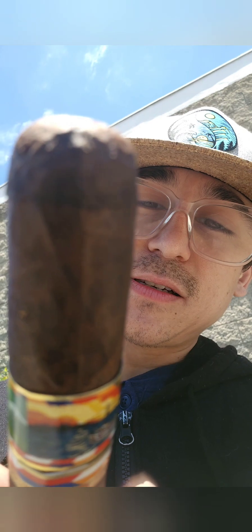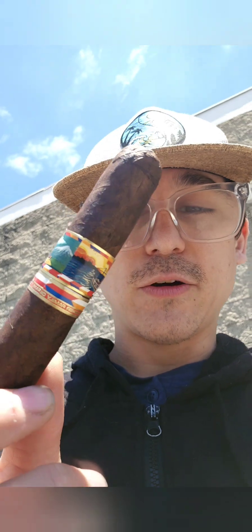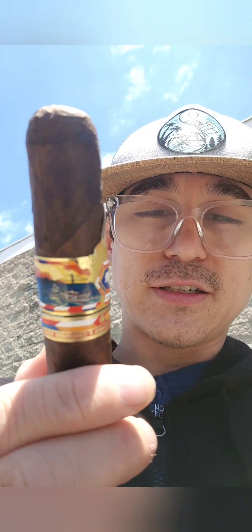Hi, thanks for tuning in to Ben's Smoking. So to follow up the Bosphorus, we're going to do the Armaros. This is Round Parejo versus the other one being Box Press. I think there is some difference in the blend as well. Second Crown Head cigar.